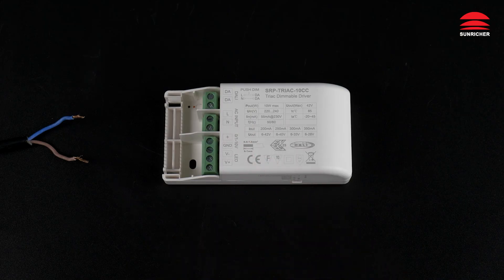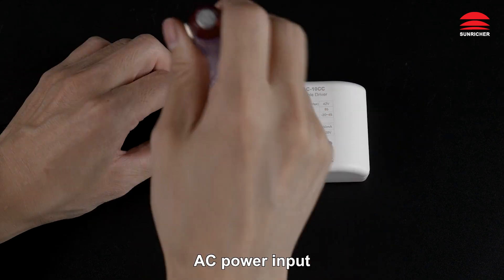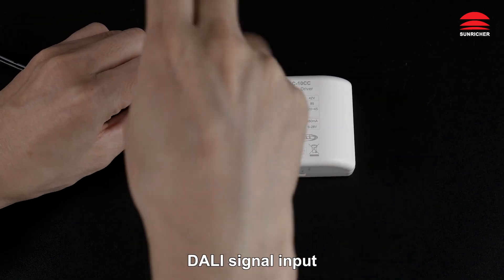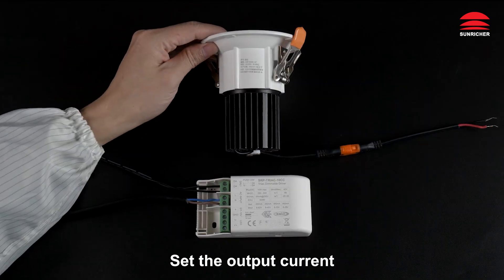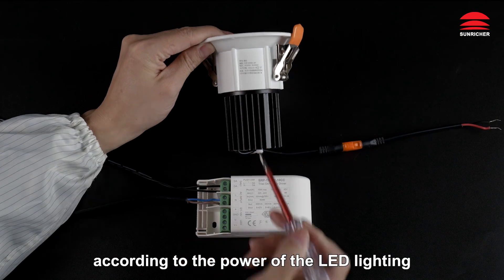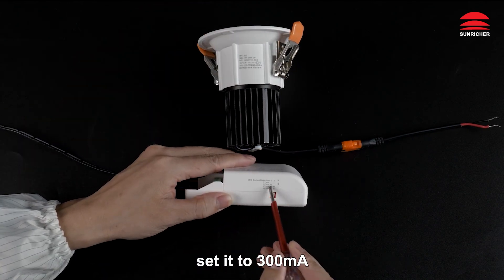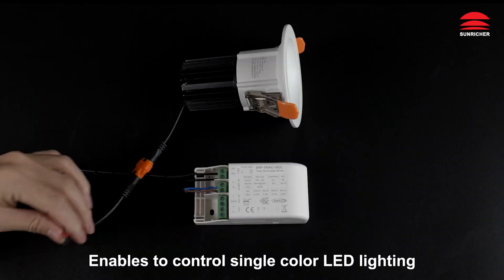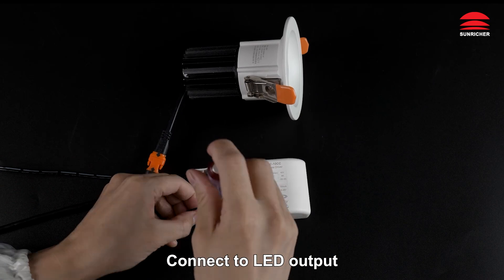How is it wired? Connect the AC power input and DALI signal input. Set the output current according to the power of the LED lighting — for 12W lighting, set it to 300mA. This enables control of single color LED lighting. Connect to LED output.